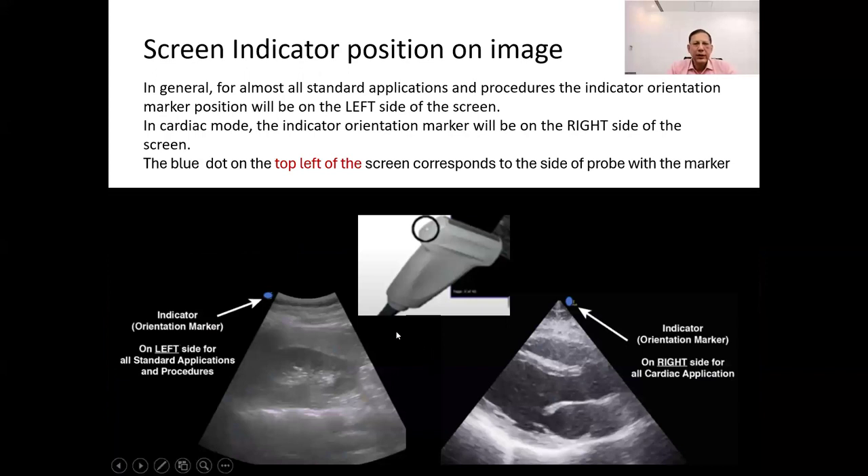In ultrasound imaging, the screen indicator or screen orientation marker is relative to the patient's anatomy and not the position of the sonographer or the patient themselves. For almost all standard applications and procedures, the indicator orientation marker position is on the left side of the screen. However, the only condition in which the screen indicator marker appears on the right side of the screen is in cardiac mode.